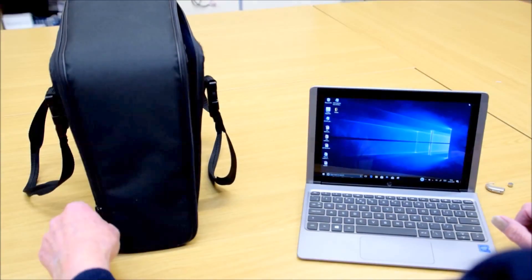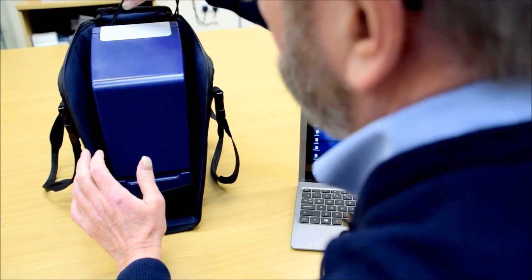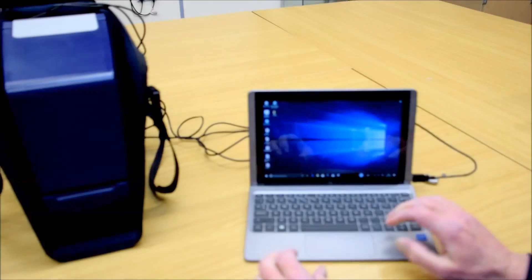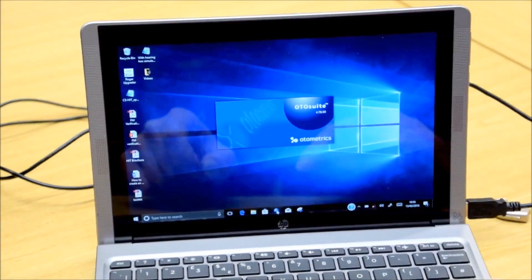Unzip the case. All the leads are stored behind the flap. Plug the USB lead into the port on the side of the tablet. You then click on the Otis Suite icon — a blue globe on the task bar.